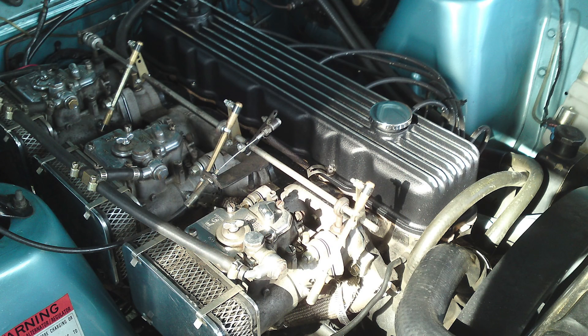I won't go into all the modifications I did on that engine, but a big part of that came from my carburetor setup, which was a set of three two-barrel DCOE Weber 45 carburetors.